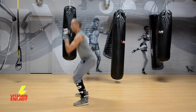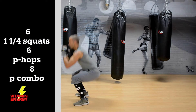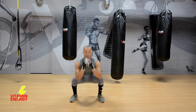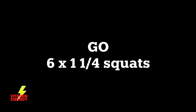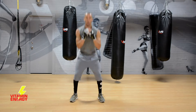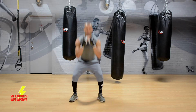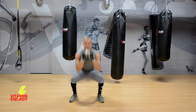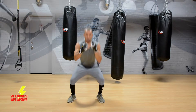From here we're doing legs: a six-six-eight. That's six one-and-a-quarter squats, six punch hops, and then an eight-punch combo. First up: squat, come up one quarter, all the way down, all the way up. Six of these — down, up, down, up. Non-stop directly into punch hops, and then the eight-punch combo.